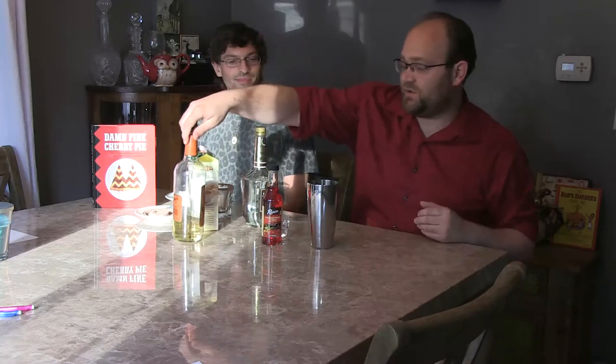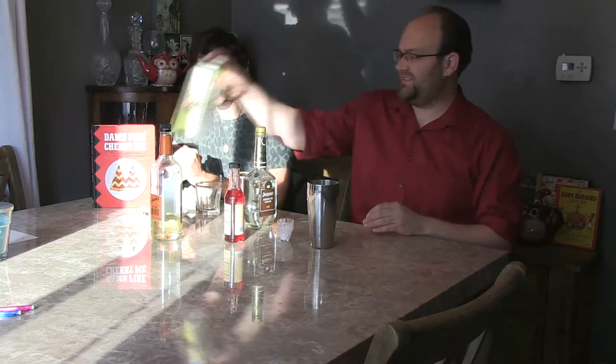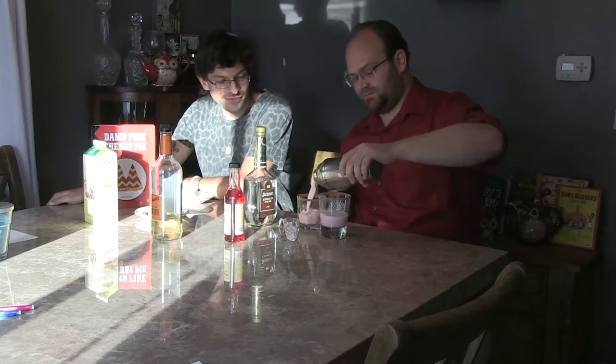It also calls for martini glasses, which I broke all of mine accidentally when we moved, so we're not doing that. I'm also not measuring the grenadine — why would you ever measure grenadine? It's also technically maraschino cherry syrup, not grenadine, but it depends on how it turns out. Adding a lot of single cream — that definitely looks Laura Palmer-ish.